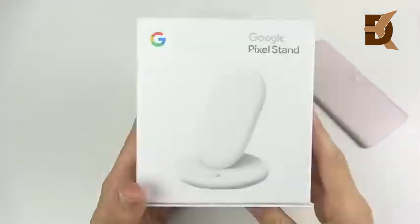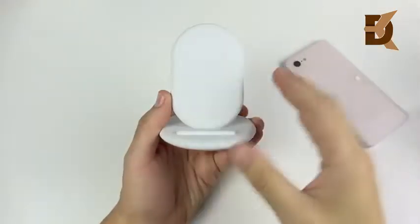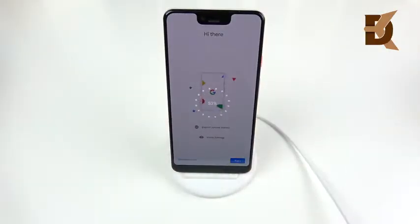Google was also kind enough to send out the new Pixel Stand that goes with this device. You can just prop your Google Pixel 3 XL on it and it will start charging immediately. It's a pretty awesome piece of tech to add to your desk if you want to wirelessly charge, because wireless charging is a new feature here thanks to the new glass back.